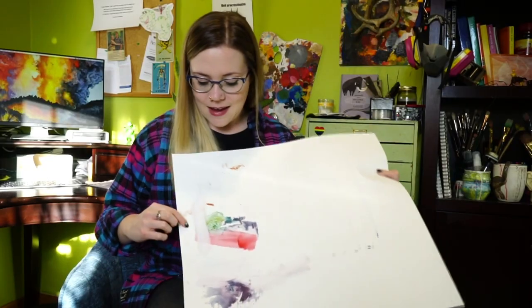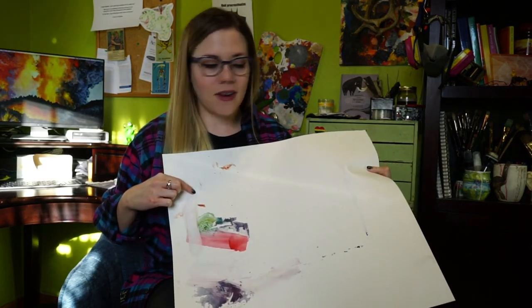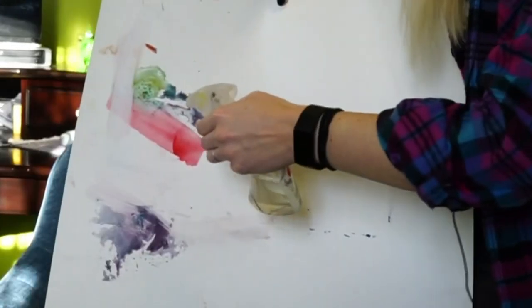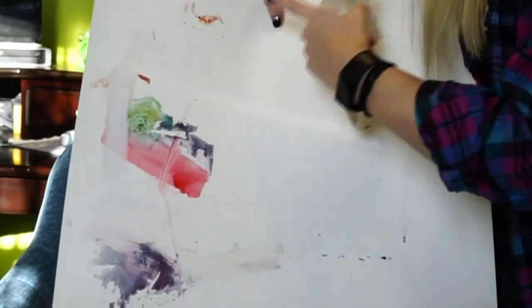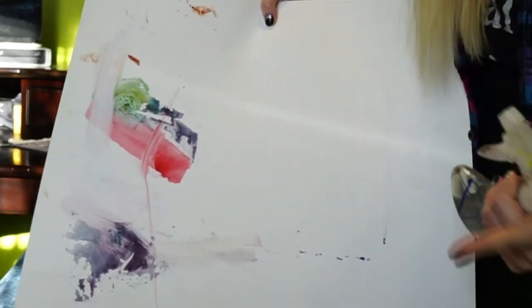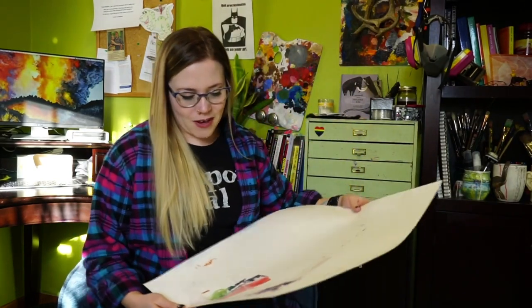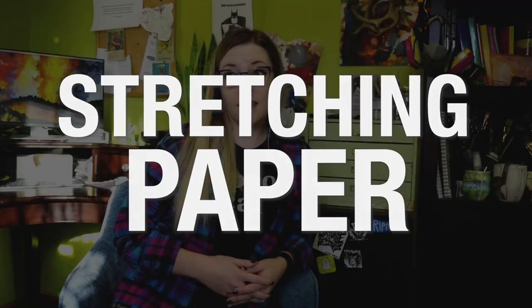You can take a wet paper towel and just wipe this off — or use a spray bottle and it'll just come right off. That could be a pro or a con depending on what you're aiming for. But if you're aiming for really painterly results, Yupo is super fun to work with. So to avoid your paper buckling, you want to stretch it.